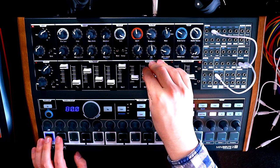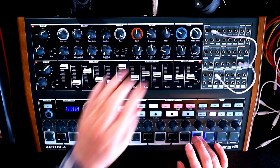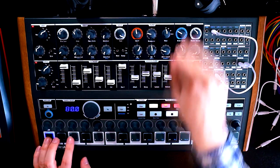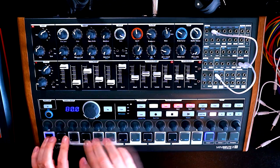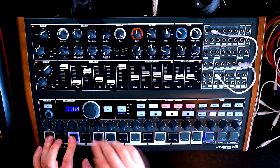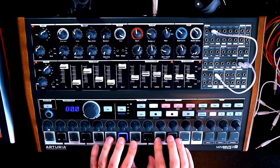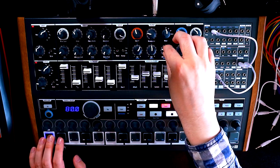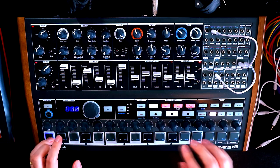Let's slow that decay down on the filter envelope. So without the Brute Factor — and then with it. It darkens the sound a little bit, more saturation. Let's try it on the higher octaves: without it, brighter — which we might want. Maybe have that filter sweep go a bit more. It's nice.